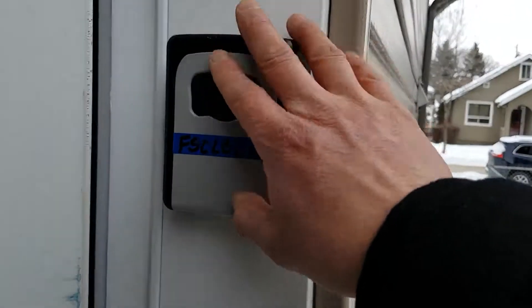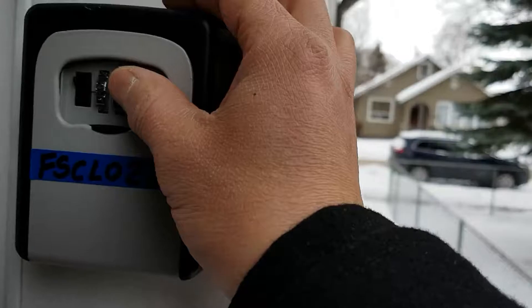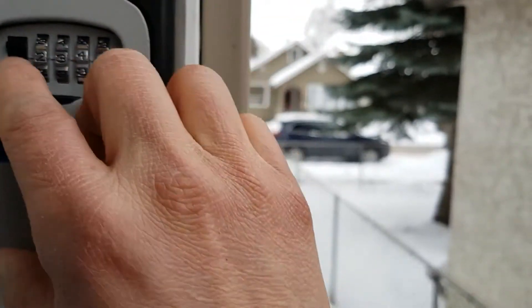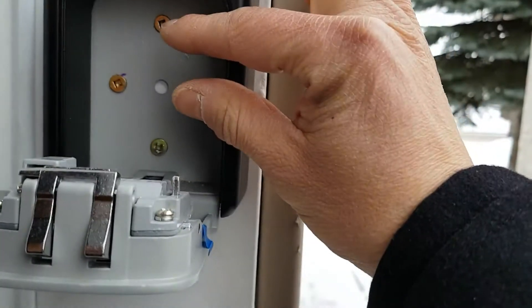So the first code you will need is to open this lock where the side door key is. To open it, it's very simple. You just need to push this down and put in the code we give to you. Once you have the right code, you just press this little button and the key will be there.